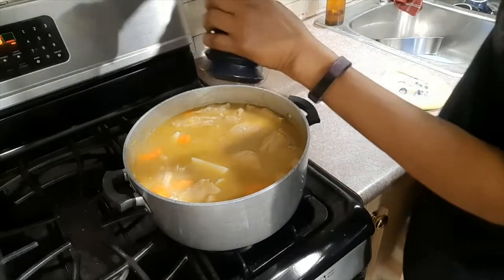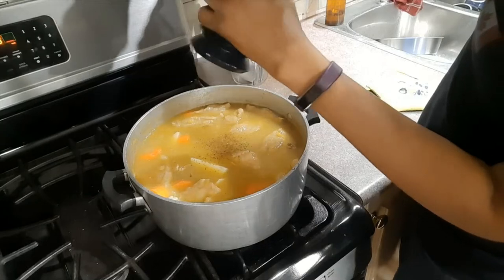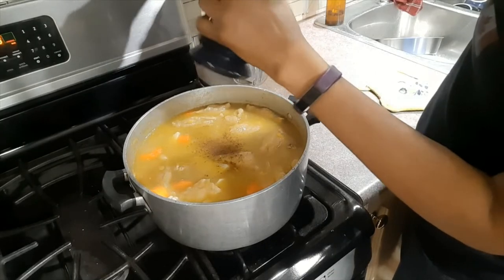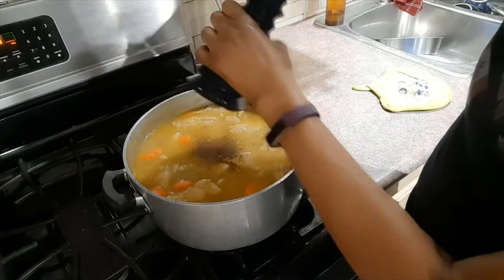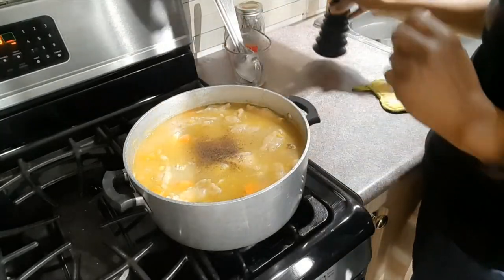I'll go ahead and grind some good old Jamaican pimento in, because it helps to cut the rawness off the chicken.